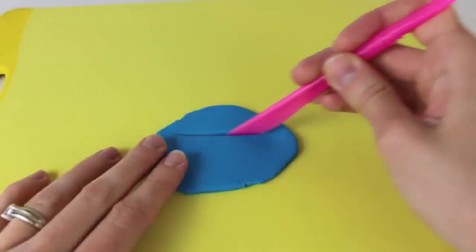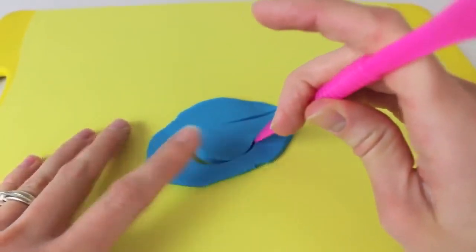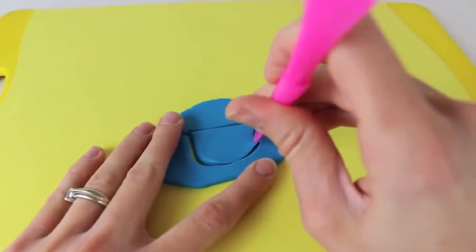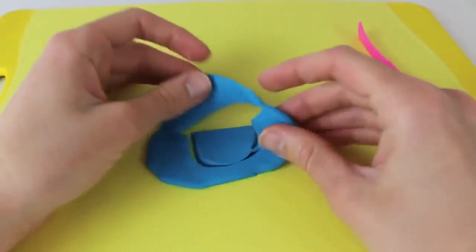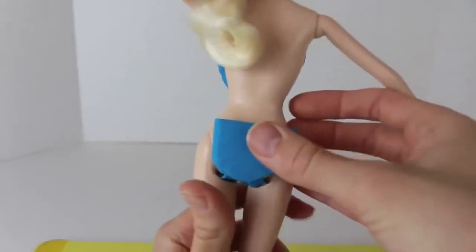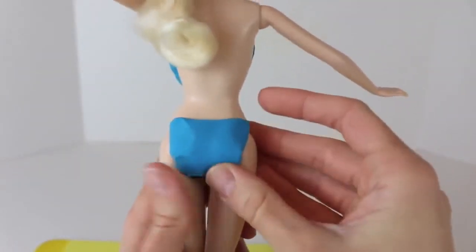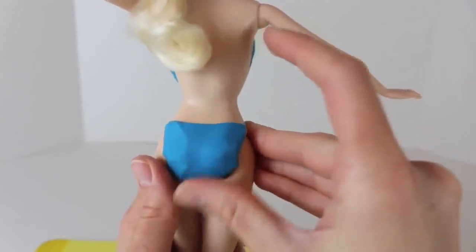Now I have her front covered but I don't have her back end covered, so just cut out a straight line and then a curved half circle and this will be the back of her swimsuit. Her back end is not covered so we just got to put this little Play-Doh half circle, just line up to her underwear and press it to her body.